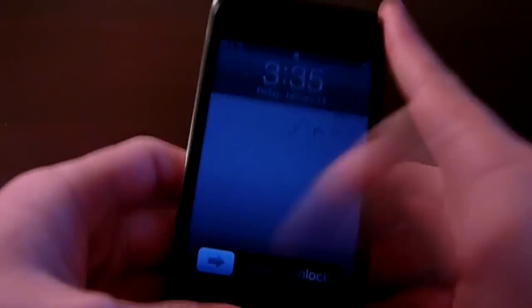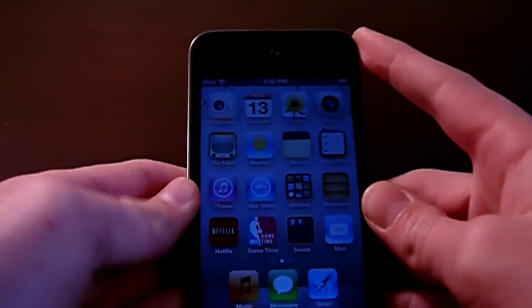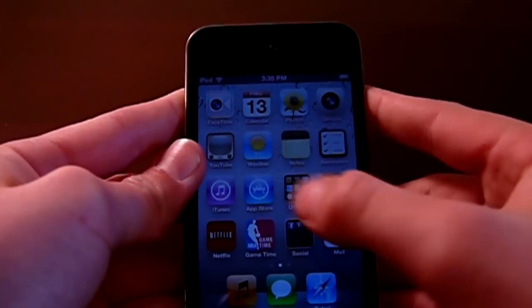When you unlock the iPod, what you'll first see is your home screen, which consists of apps and different things that you're going to buy — apps and games that you can play.